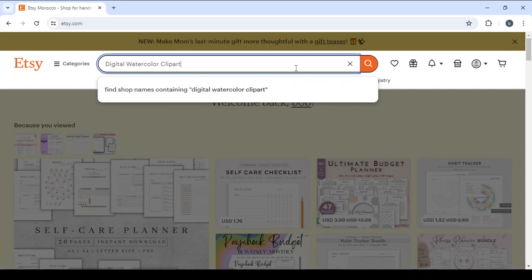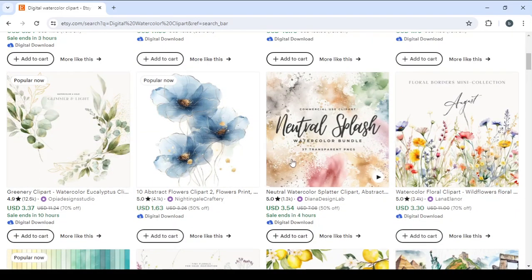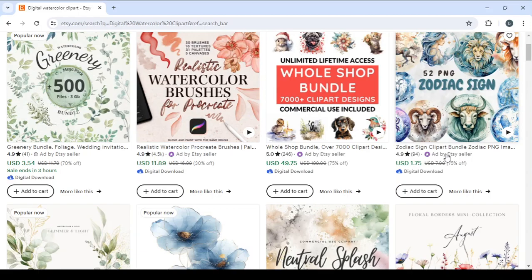Let's look at the product first, which is digital watercolor clip art. Let's give it a few seconds to load. We'll be able to see all of the listed products on Etsy. Most of the ones on the front page are sponsored products by Etsy sellers, so let's wait for it to show us the popular ones further down the page.